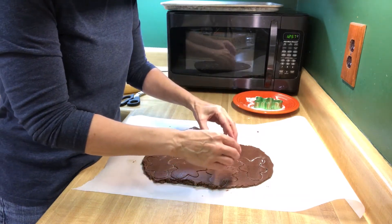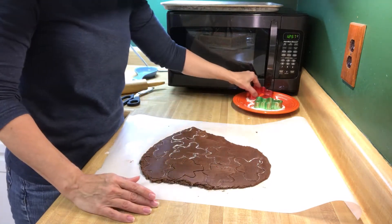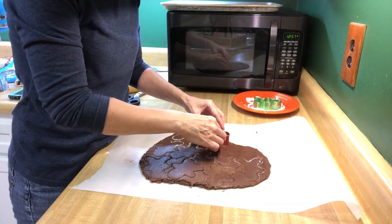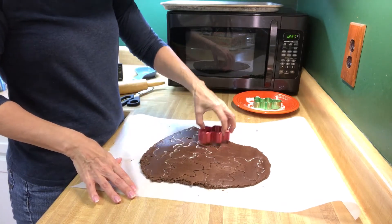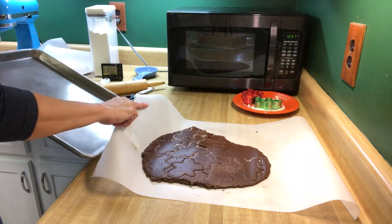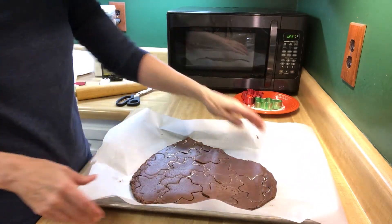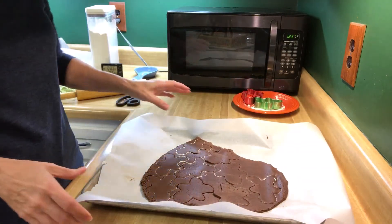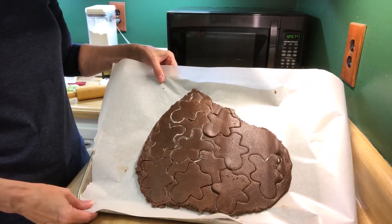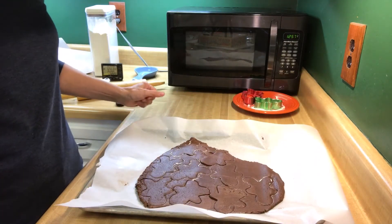Try not to cut anybody's little feet off, and the excess dough that you don't have room for you'll be using for later cookies. Let's see if we can fit one more. Now what you're supposed to do is take a regular cookie sheet, slide it up underneath, and put this whole thing in the refrigerator for 20 minutes just to let it chill, which should make them come out pretty easy. I'll see you in about 20 minutes.